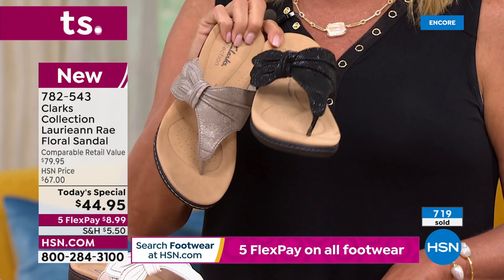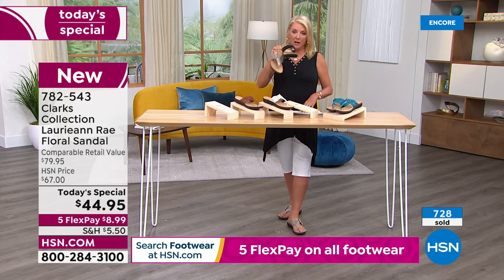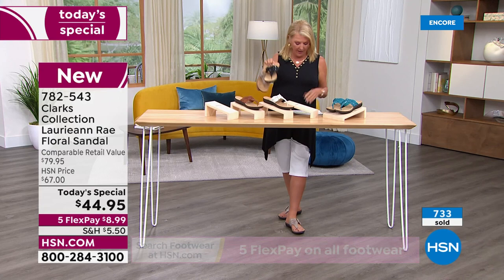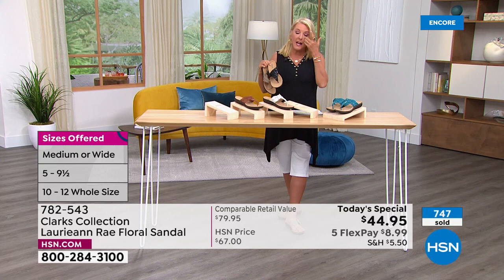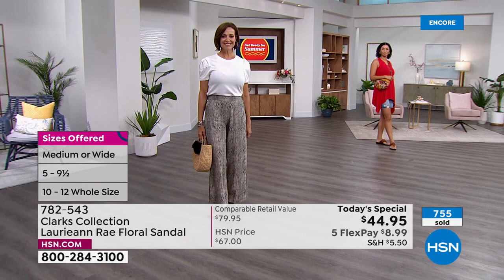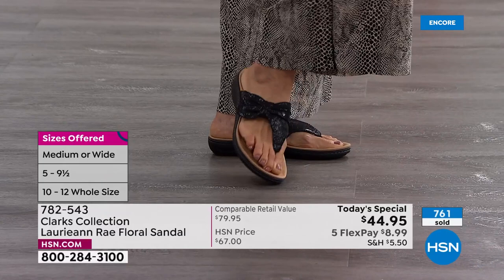Once again, sizes: medium width starts at five, five and a half, then whole and half sizes up through 10, 11, and even size 12. Wide width starts at six, then six and a half, whole and half sizes up to 10, 11, and size 12. So we have five colors, two widths, and a multitude of sizes. There isn't a department store out there that could handle that broad an inventory.